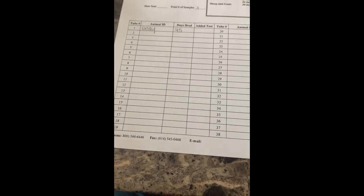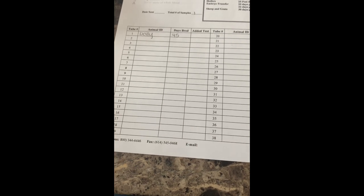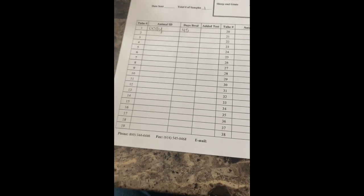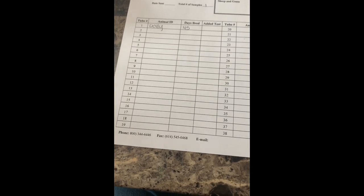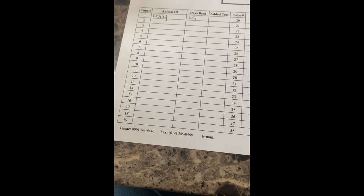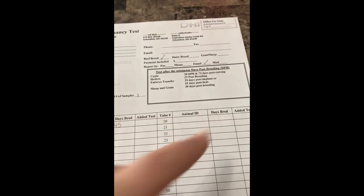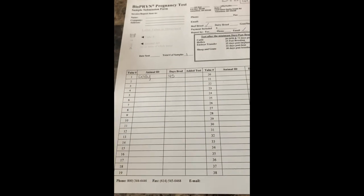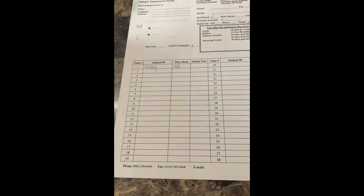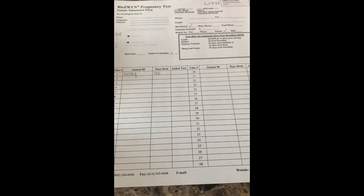And that's about it. Go ahead and get that shipped out — usually I get results within about a week. Once they have it at their facility, it's 24 hours and they'll let you know. You can get the report by fax, phone, or email. I always do email so I have it as a record. We're going to go ahead and ship this out and find out if we have a bred heifer. Thank you guys, have a great day.